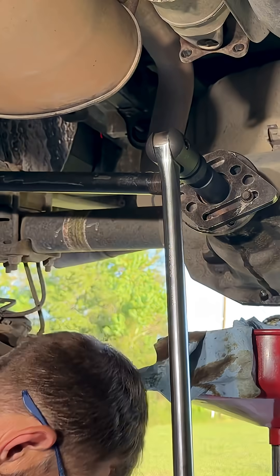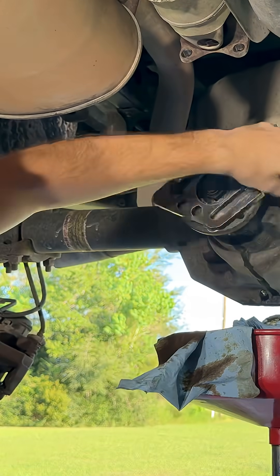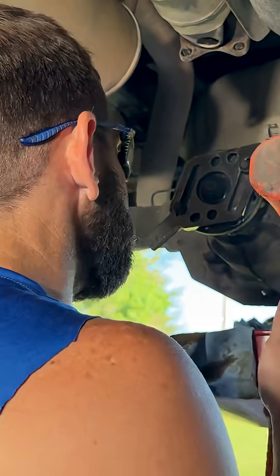Small increments — and it's starting to get a little bit tighter. What we want to do now is take our hammer and seat the bearing.